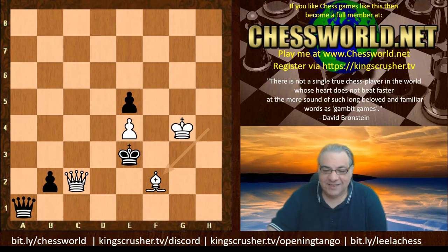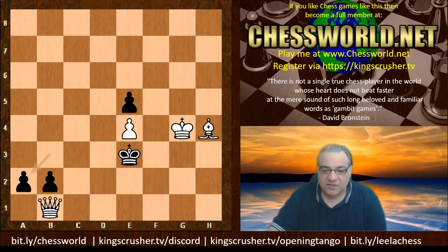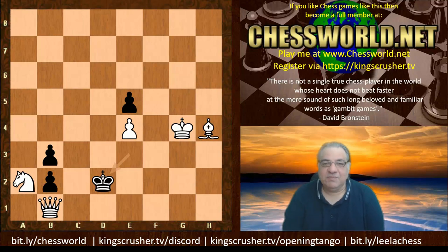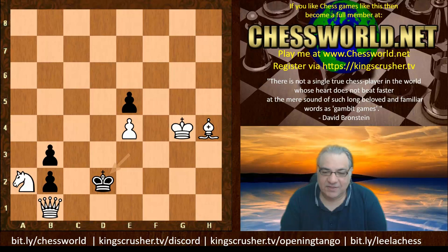You might ask: what about King d2? Can you see the move for White here? White to play — 100 points, or a million if you get the full continuation. It's the same kind of principle about taking away escape squares.